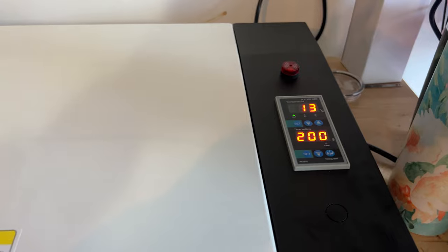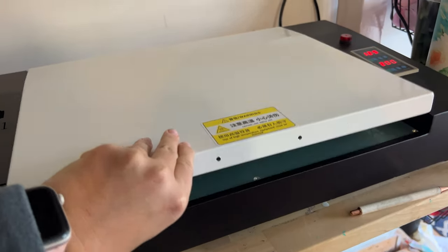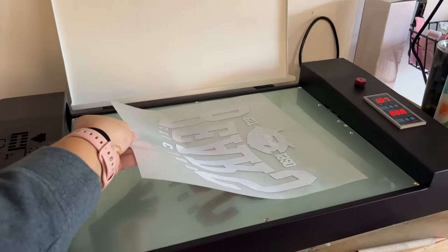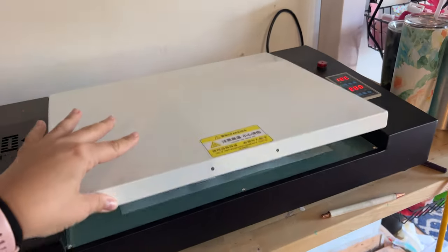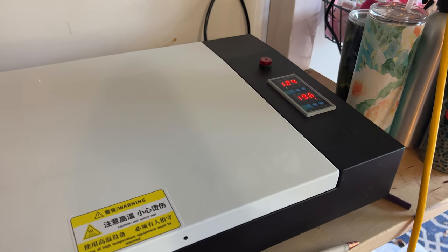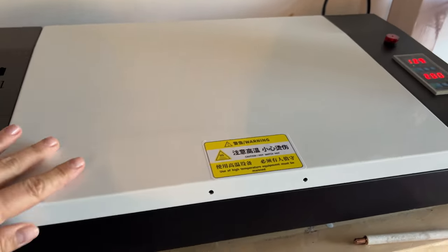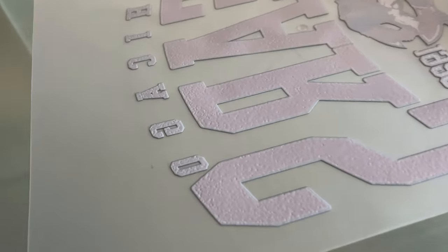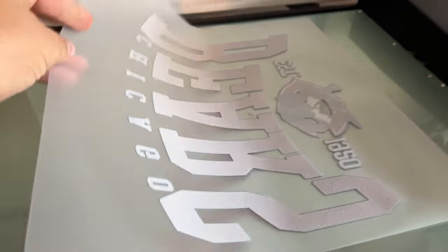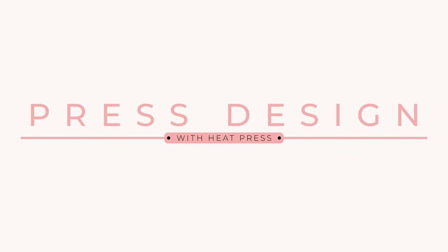Set the oven based on the powder you're using — this is 130 degrees for 200 seconds with the powder I got from Pro Colored that came with the printer. Open it up, take your transfer, and place it on the tray powder-side up. Close the top door, then press the button that says start and it's going to count down for 200 seconds — that's over three minutes. Don't go too far; keep an eye on it to make sure everything is safe. Once it's done it beeps pretty loudly, so press the button to turn that off, open it up, and this is what it looks like after the powder is melted — it's not fuzzy anymore, it's clearly melted on there. Then it is ready to use: print, bake, press.